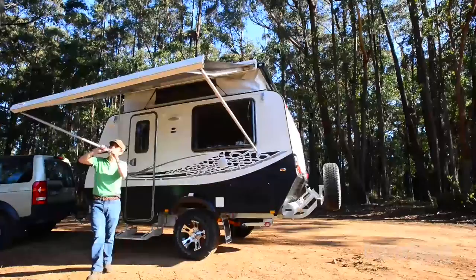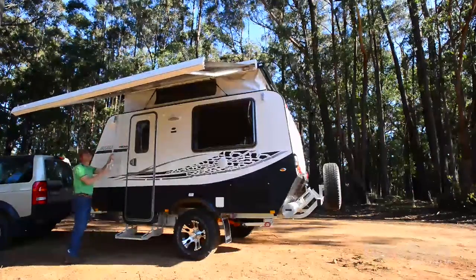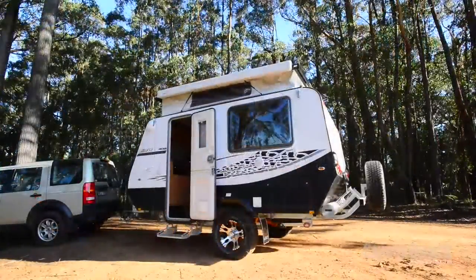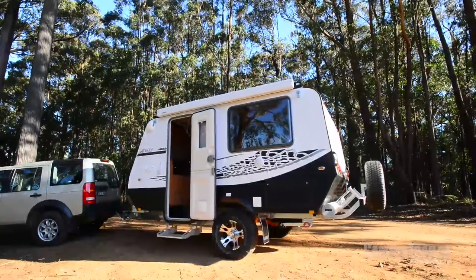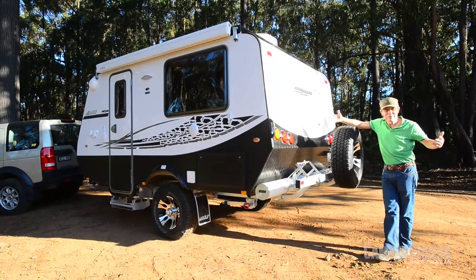I've been there and I've done that. Getting older, I like a bit of comfort now. This little van offers comfort at a very little price — around $43,000 or a tad more. You're off the ground, comfortable bed, stone and hail proof, weather proof, warm in winter, cool in summer. What's not to like?